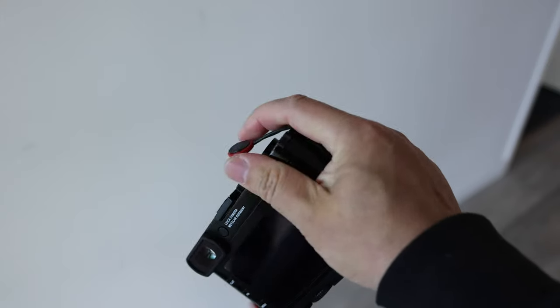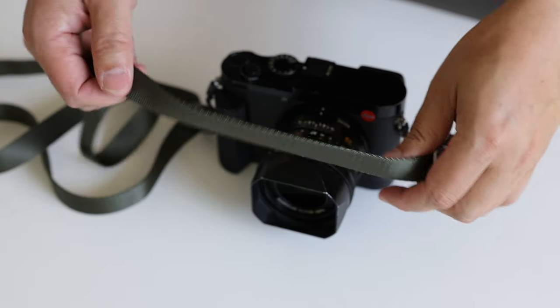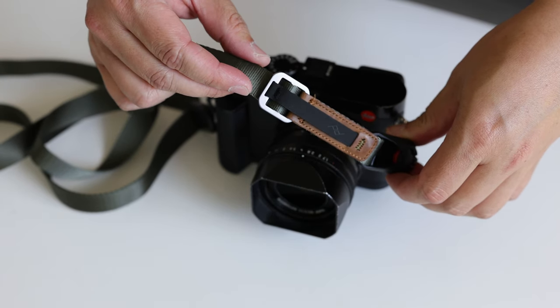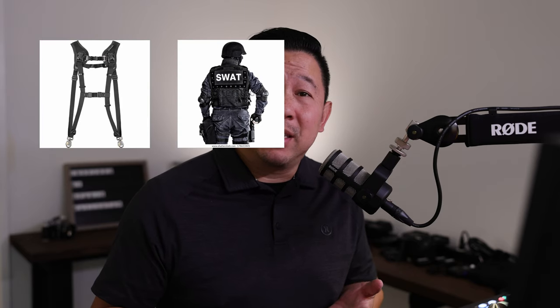In regards to style, I still hate the little dangly things. But overall, the look of the strap has grown on me. I think because I went with the sage green color, with the leatherette details on it, it gave it a couple of extra style points. And it made it so it didn't look so tactical.